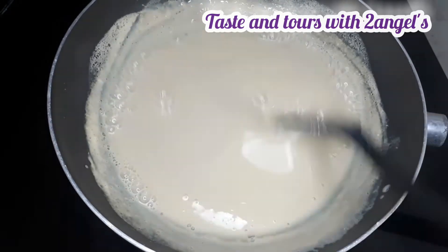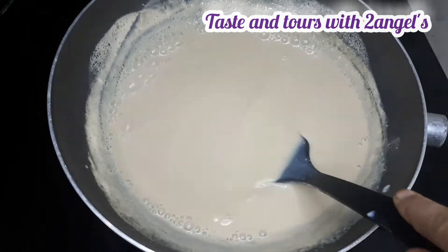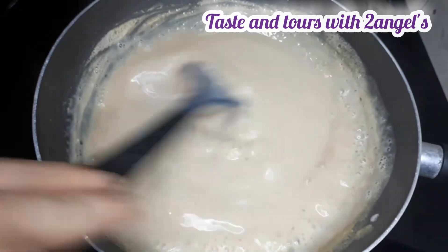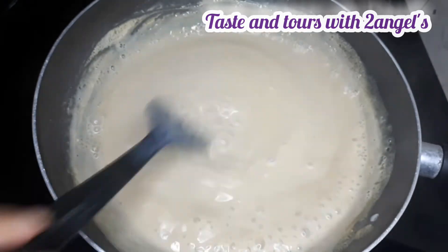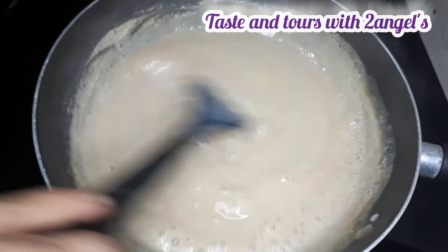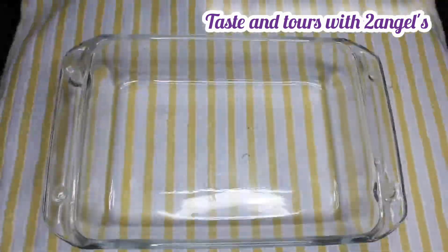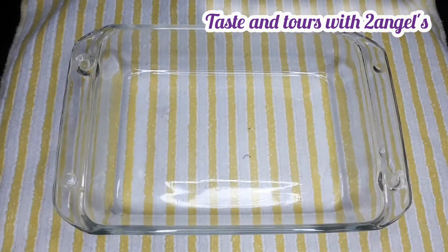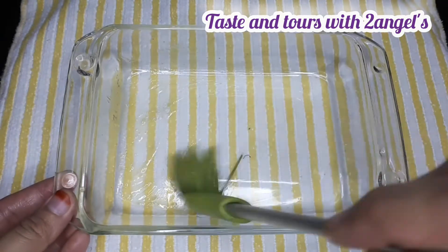Once the form is ready, we will prepare the first layer of the cake. I will put a brush on the oil and spread it over the pan.